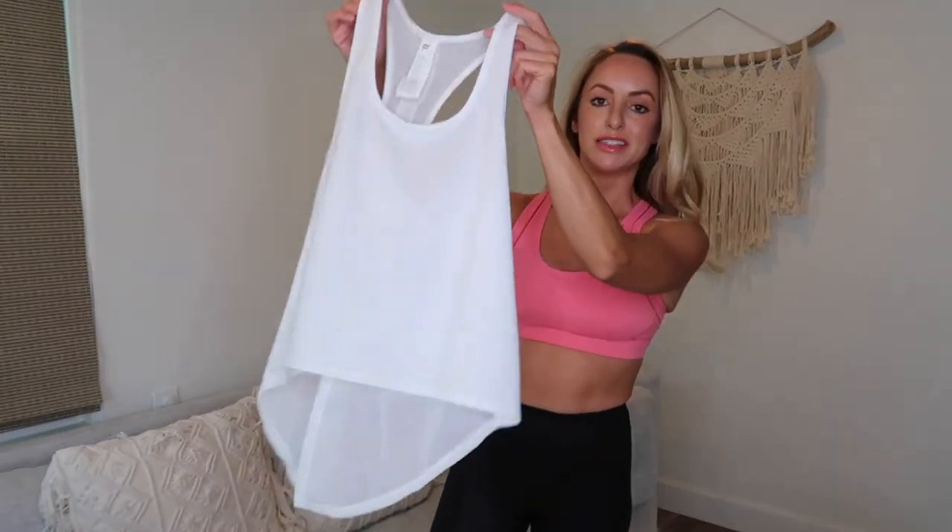Another tank I have to show you is the Mina Tie-Up Tank — it goes with just about everything. It's got a jersey-type fabric and a scoop neck, which I like because I love my neck to be exposed. What's cool is that you take the ends and tie them up, like a little bow, which looks really feminine and cute. It's great for fitting your body — you can make it as tight or as loose as you want. I've even worn this with jean shorts.